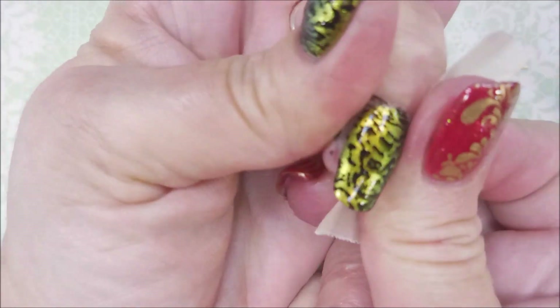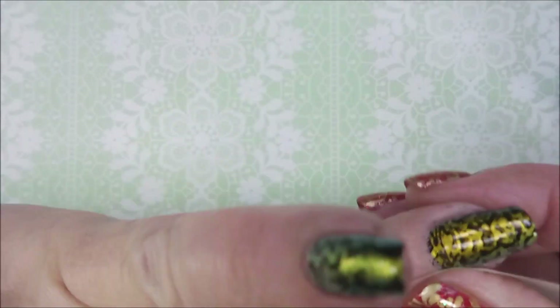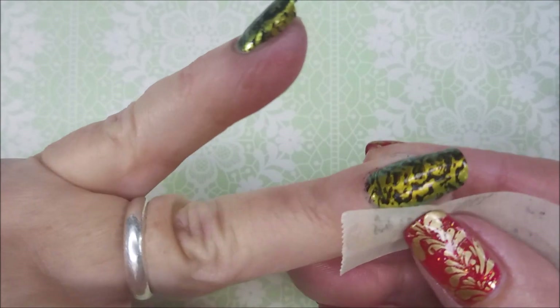There we go. Last nail. I am gonna go in with a piece of tape and do some cleanup. I forgot to put my Burt's Bees on so it's not coming up as well as it could be.